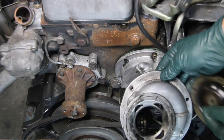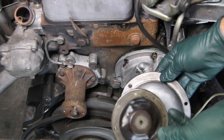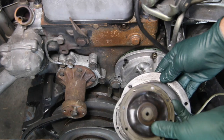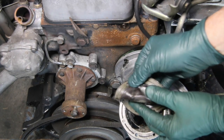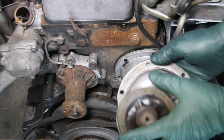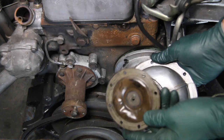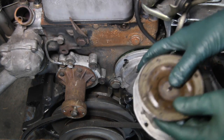The older designs had a diaphragm that would pump up and down and eventually crack. You can see the crack right here in this one. Those of you who have been around these old Mercedes diesels have probably replaced a few of these rubber diaphragms in these older-style pumps.